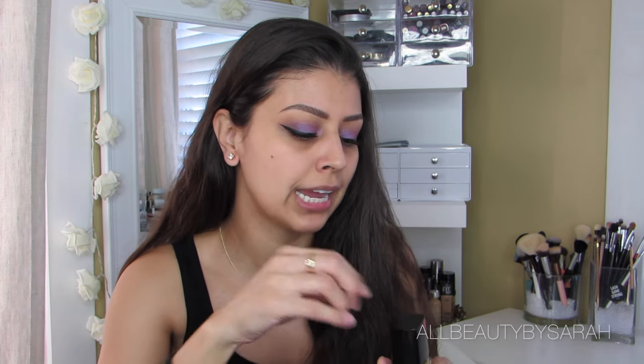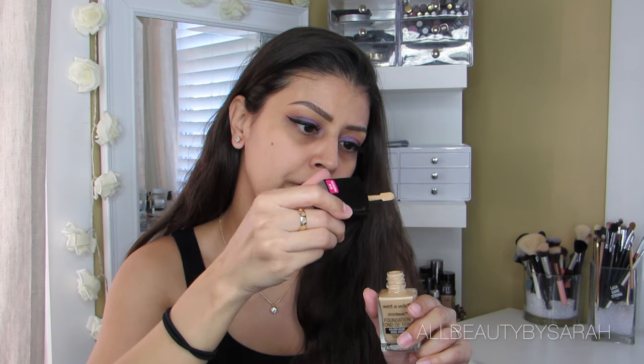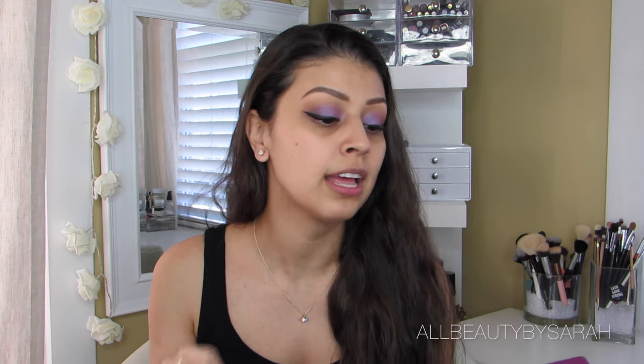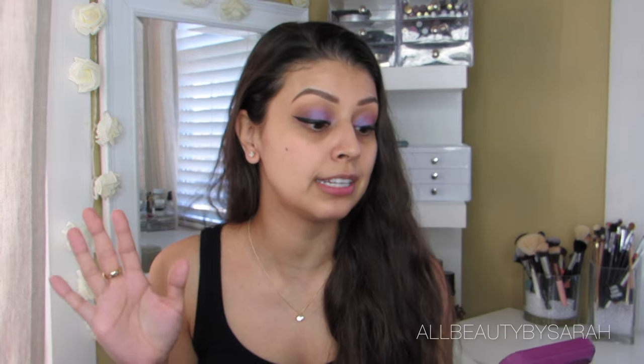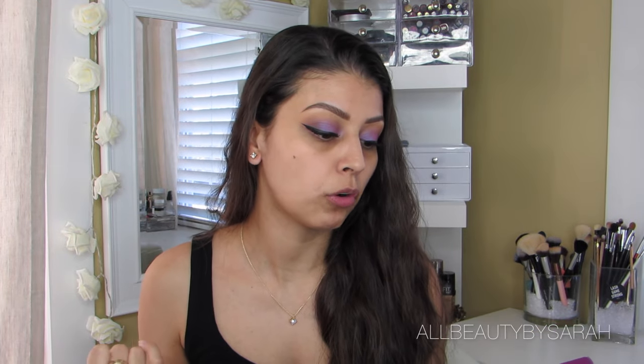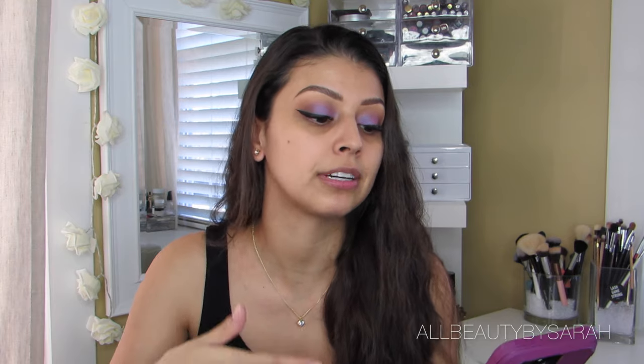One thing I found to be a little bit different with this foundation, that I didn't see any information on along their website, was the little spatula it comes with. The description straight from the website states that it is a new high-performing skin-perfecting foundation that underwent major road testing under seven different photo lighting conditions to deliver flawless camera-ready makeup every time. It features a light adjusting complex to help prevent white cast in photos.